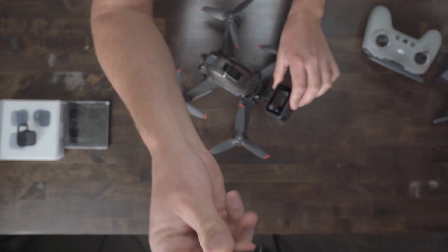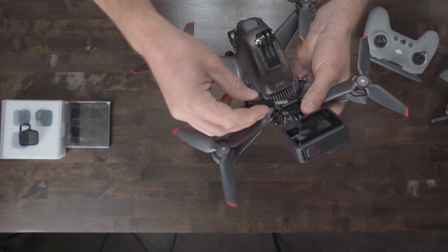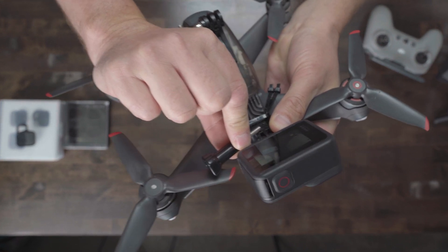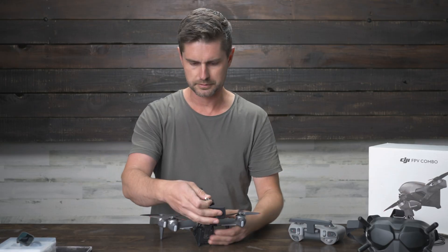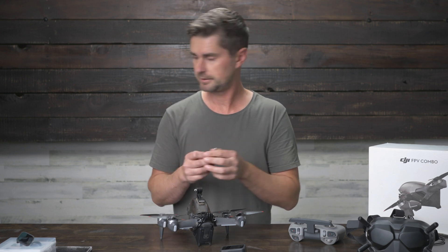Something I saw right away that's a problem — this is going to hit the blades right here. We're going to actually have issues. That's not okay. So we need to shorten this screw. We could use this one and we'll modify it a little bit.